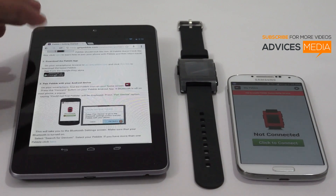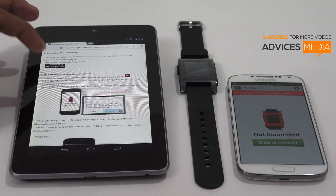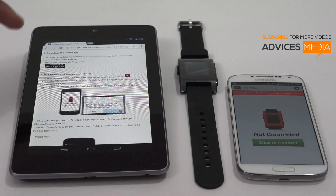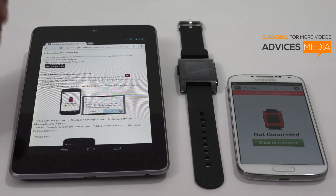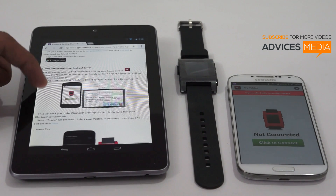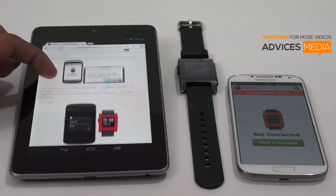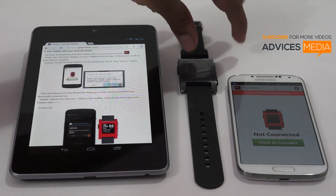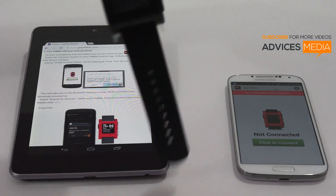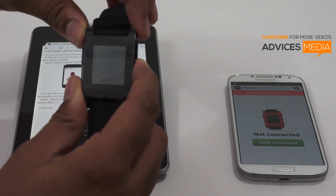The next step is to pair the Pebble with your Android phone. On your smartphone, find the Pebble application — which we are already on — and tap on 'Click to Connect.' Following that, you need to switch on the smartwatch, so go to the Pebble and press any button.